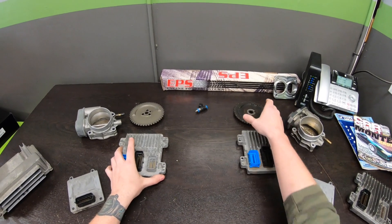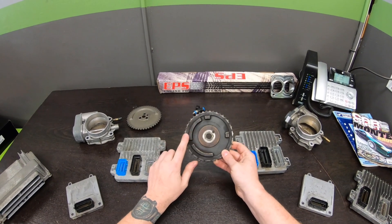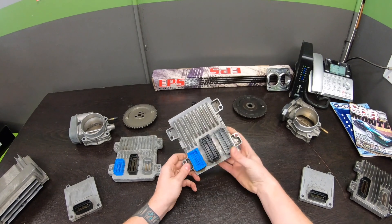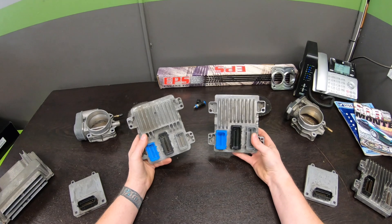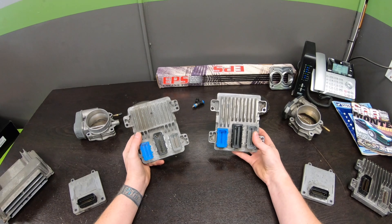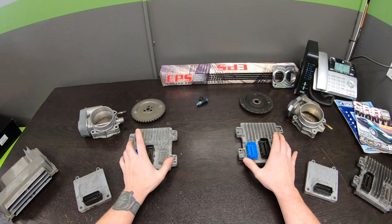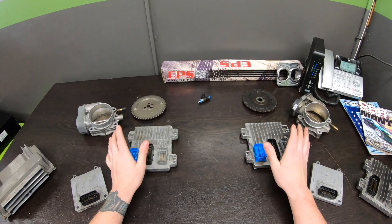2007 to 2009 had a 58-tooth reluctor on the crank and a four-pole camshaft sprocket. That controller was an E67, which is specific to the 58-tooth reluctor. Now while these two controllers look very similar, they're not interchangeable — they're specific to the crank reluctor. They have similar operation, similar operating systems, and similar enhancements. If you're trying to turbo it, you can go two-and-a-half bar on both of these, but they are not interchangeable.